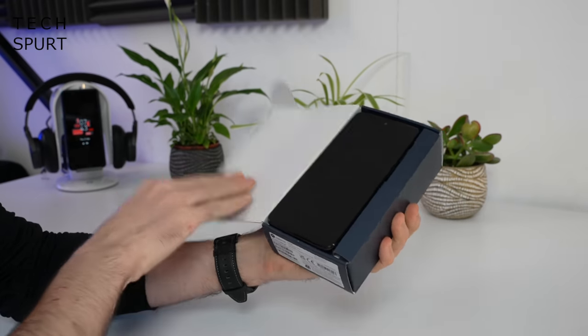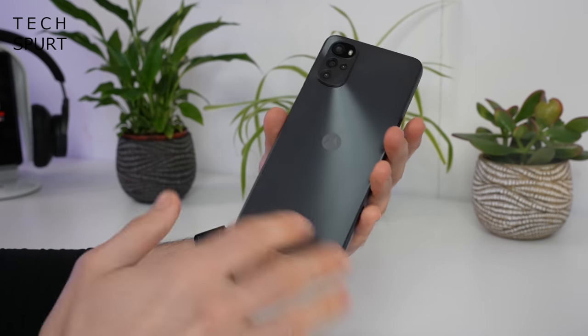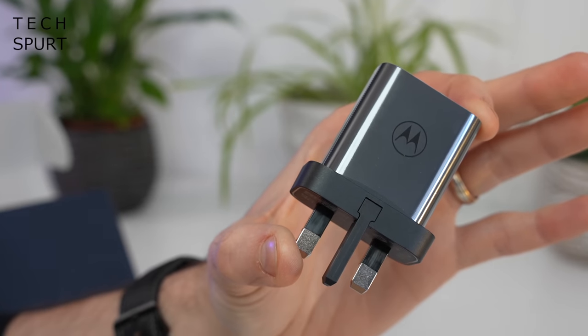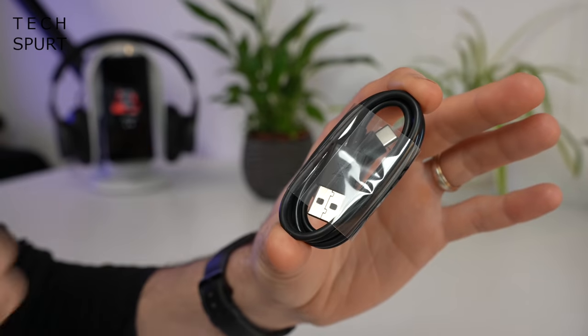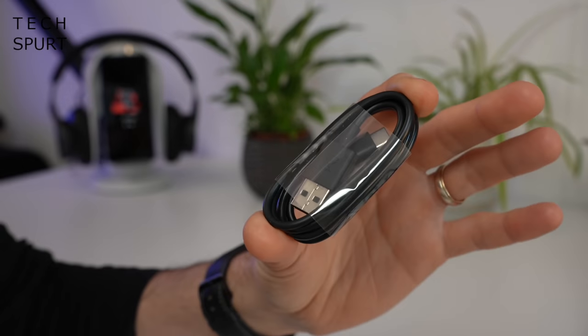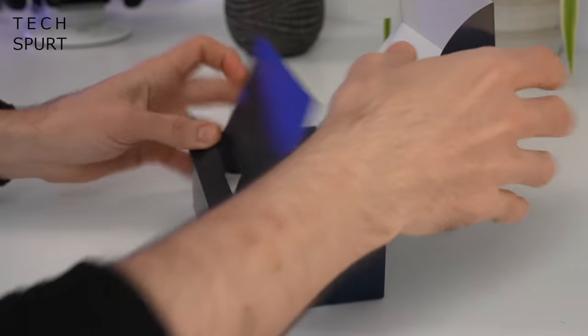First up, what's in the box? You get the Moto G22 in the highly exciting Cosmic Black model, an adorably small 10W charger, and a USB charging cable. Even though the Moto G22 is super budget, this is a Type-C USB cable, not micro USB — thank goodness. And that's your lot, so let's check out the phone.